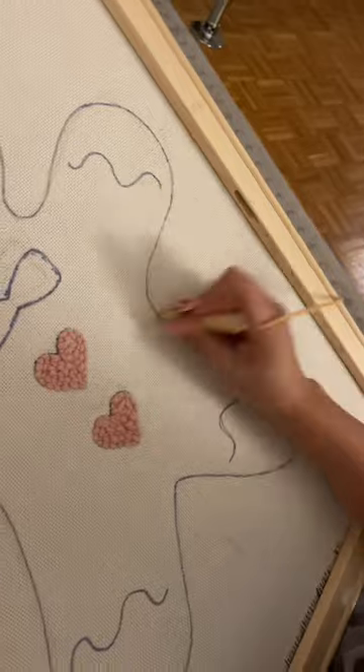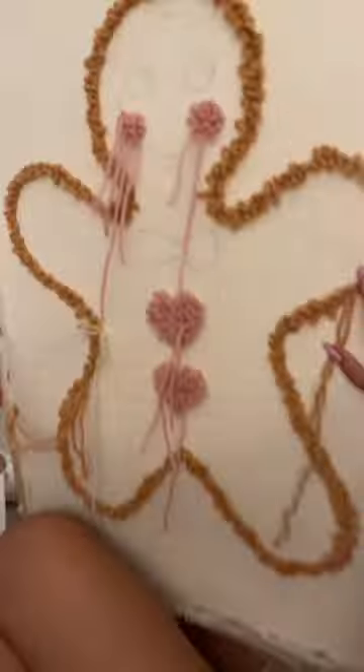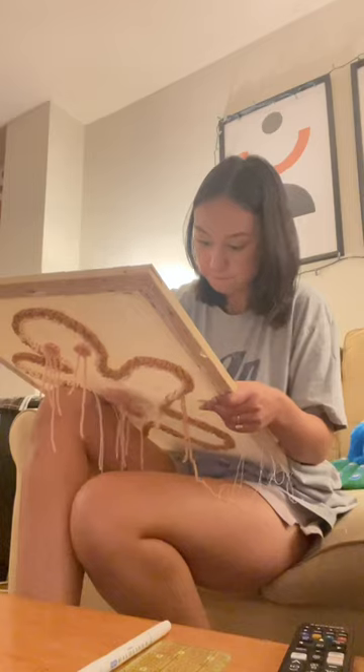If you've never needle punched before, it's super easy. You basically just punch with your thread through the canvas, and it automatically does everything for you, and then when you're done, you just snip the thread, and that's it. It's so easy a baby could do it.